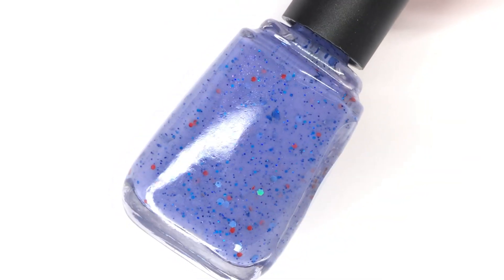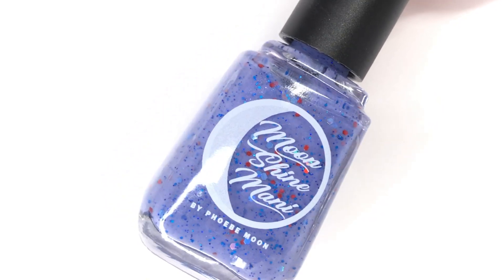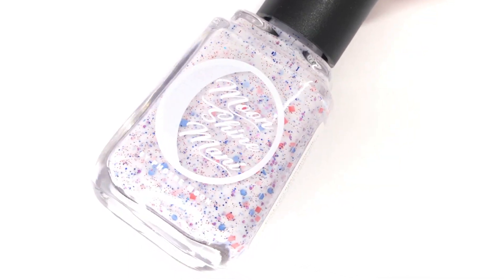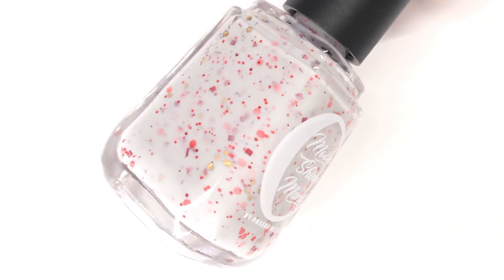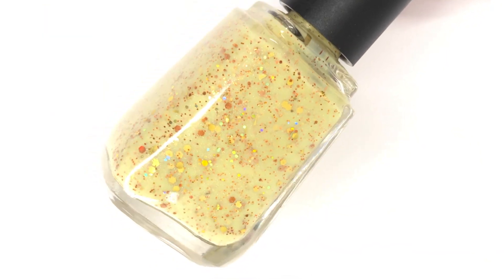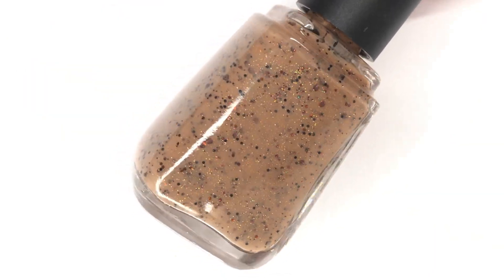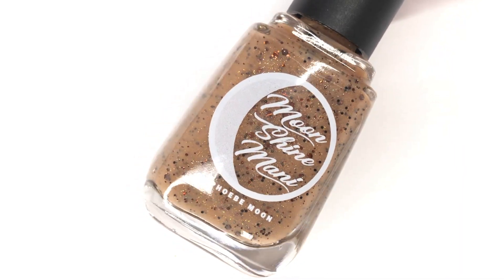Hey everyone, welcome back to 25 Sweet Peas. Today I'm going to be showing you a new upcoming collection from Moonshine Manny called Those Who Creep and Eat Pizza. It is a collection done in collaboration with the creator's daughter, inspired by their favorite spooky video game Five Nights at Freddy's, and every polish was named after that. There are four crellies, plus an add-on polish, releasing on September 11th on the Moonshine Manny website. Let's get into swatching because they're really fun.